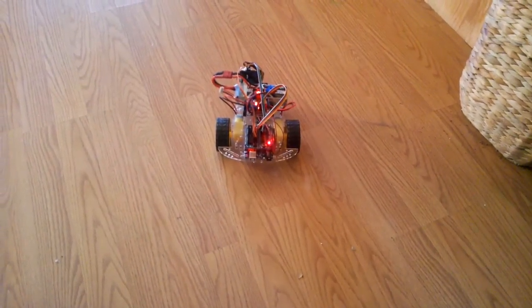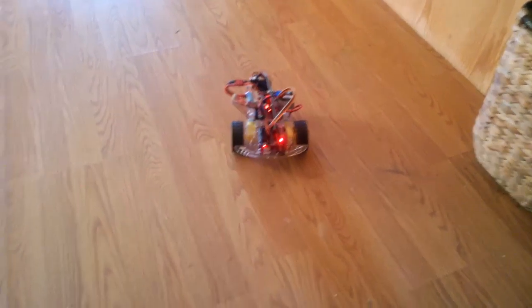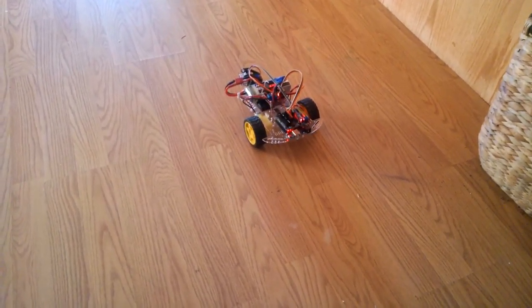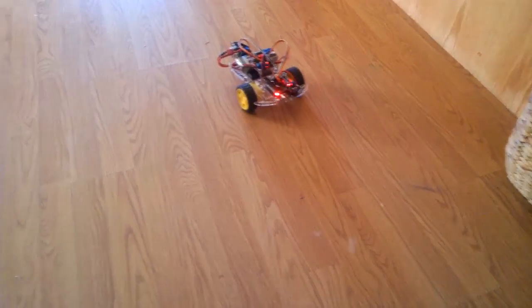He saw that basket so now he's turning. Too close to the wall, he says.